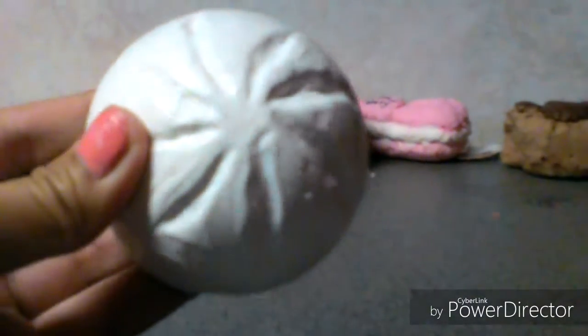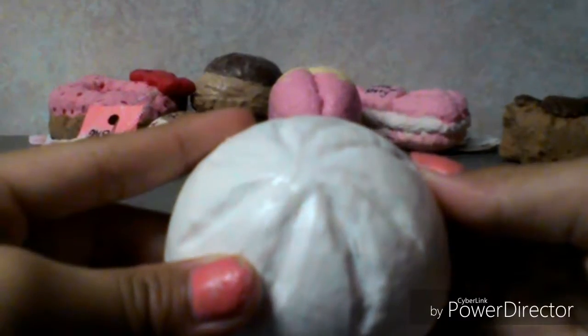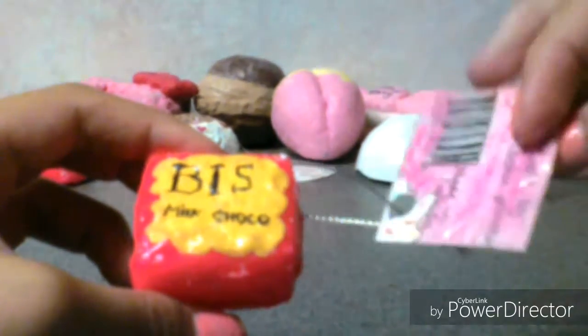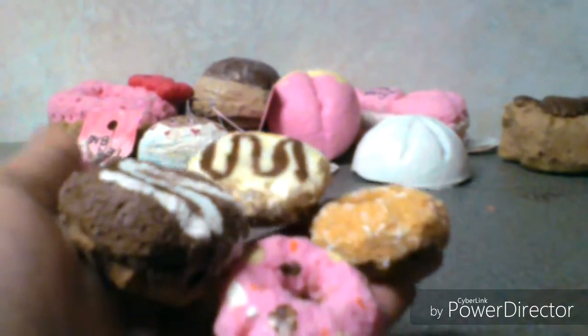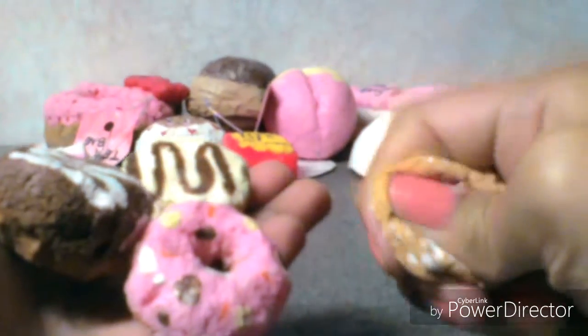Here's the steam bun — I made this out of a stress ball. It's really squishy. It says 'best milk charcoal' — it's just a tag. This idea is inspired by Ketchup Gris, so go check her out, she's awesome. It's really squishy.